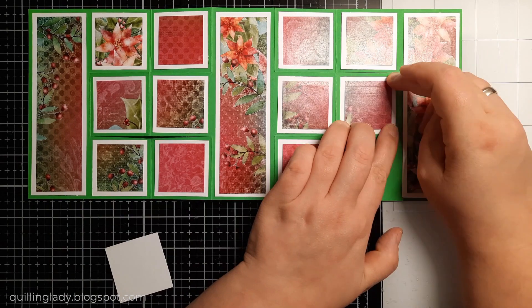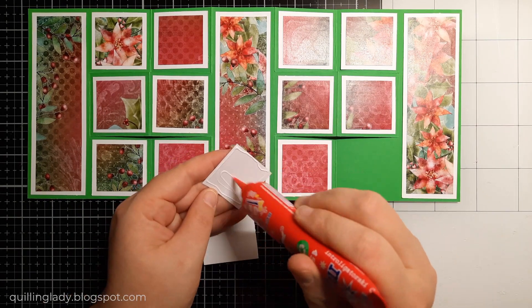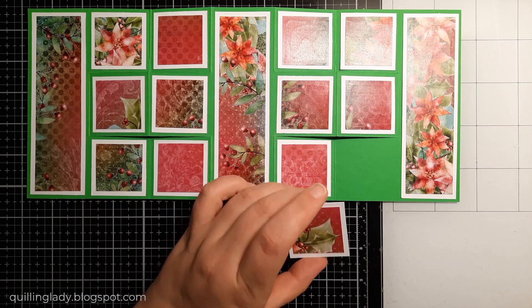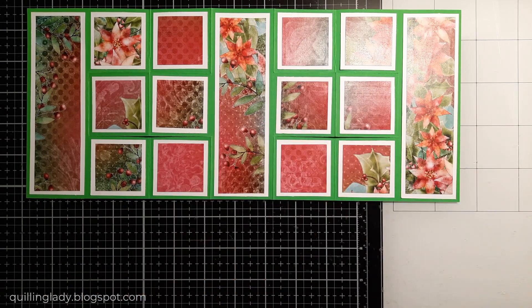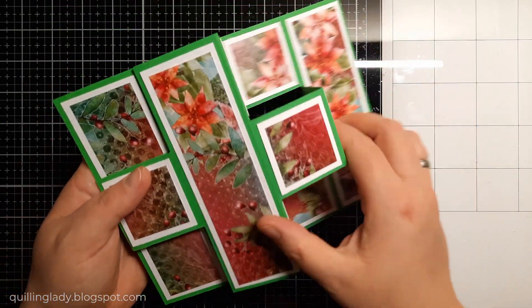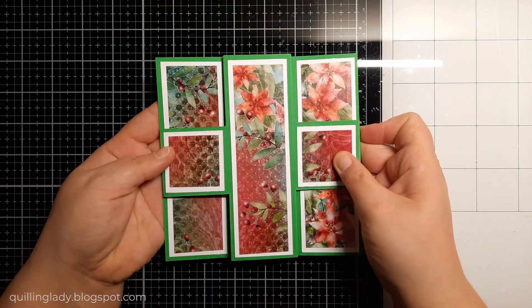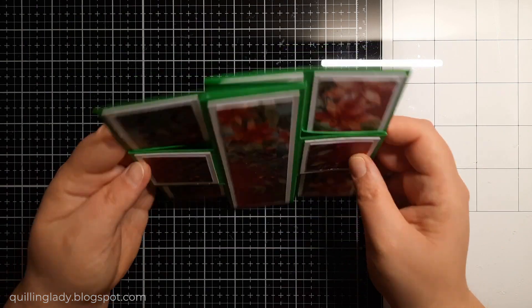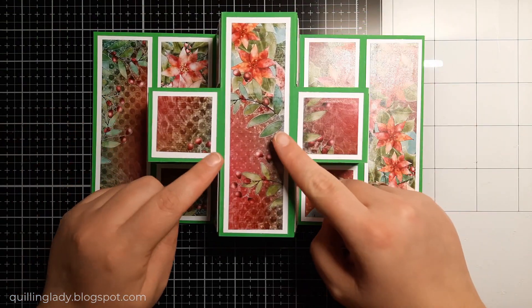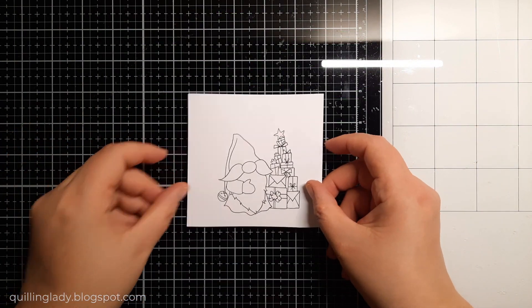Whenever I go to Polka Doodles' website, they always have an amazing range of digistamps and digipapers. And when you subscribe to their newsletter, you always get discounts — so it is definitely worth it. As you can see the card folds flat, which is super cool, and it stands proudly on a flat surface. Now it is time to embellish it with a digistamp.